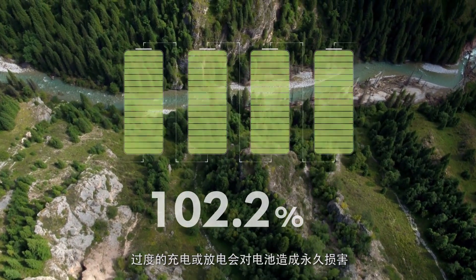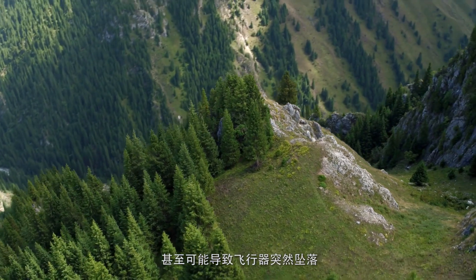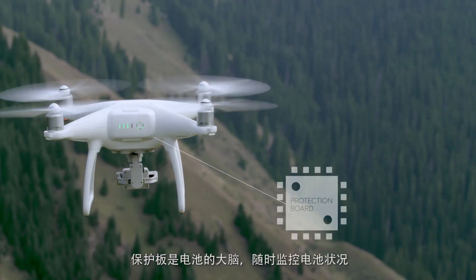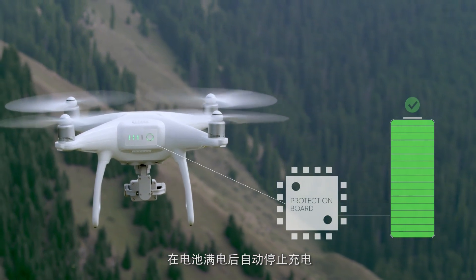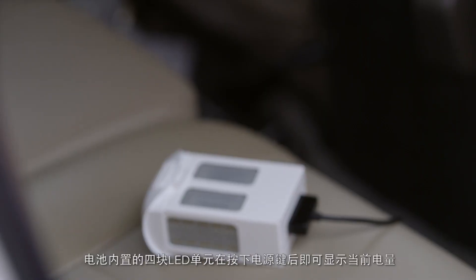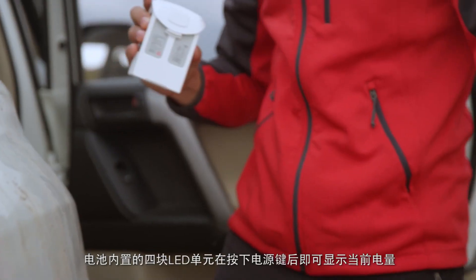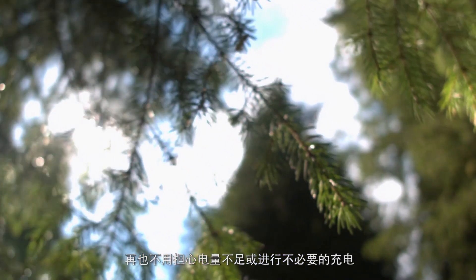Overcharging or over-discharging a drone battery can permanently damage it or even cause an aircraft to fail mid-flight. The protection board is an independent brain for the battery, allowing it to automatically stop charging when full to prevent overcharging, and to send warnings when power is running out to prevent overuse. It also allows the built-in LEDs to show how much power is left with a tap of the power button, so no more wondering if there's enough power or unnecessary charging.